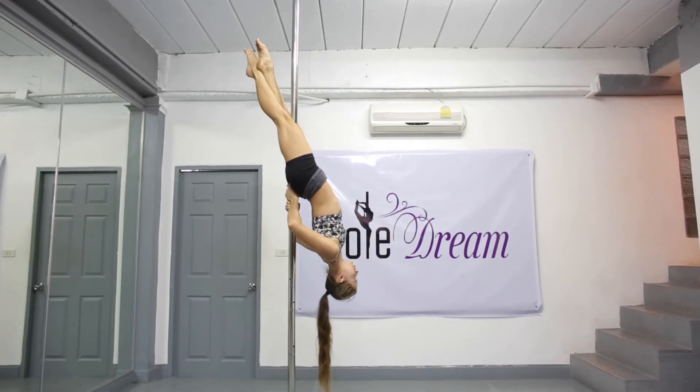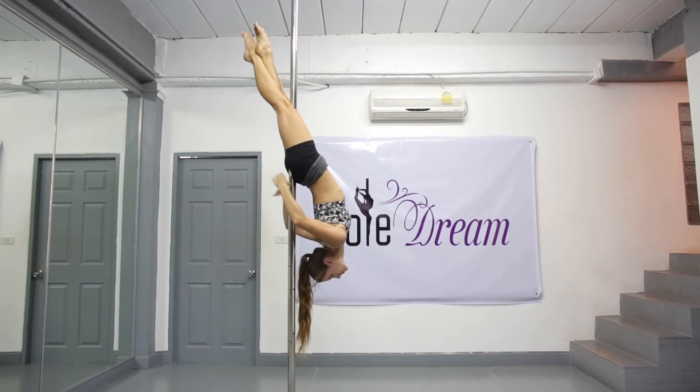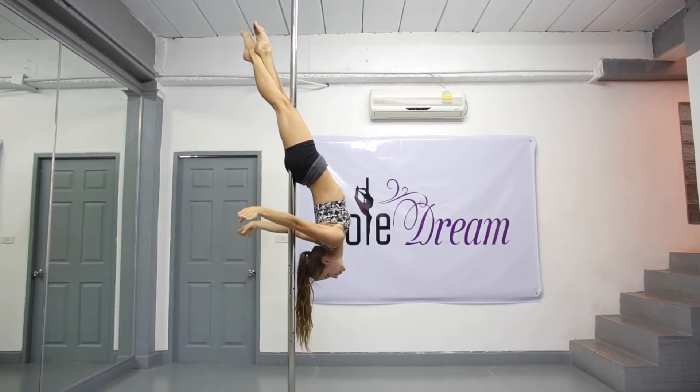After that, lean back, pulling your shoulders back and down. Do these movements carefully and slowly — don't hurry. You should feel a tight grip all the time by squeezing your thighs. You have done the cross-ankle release.